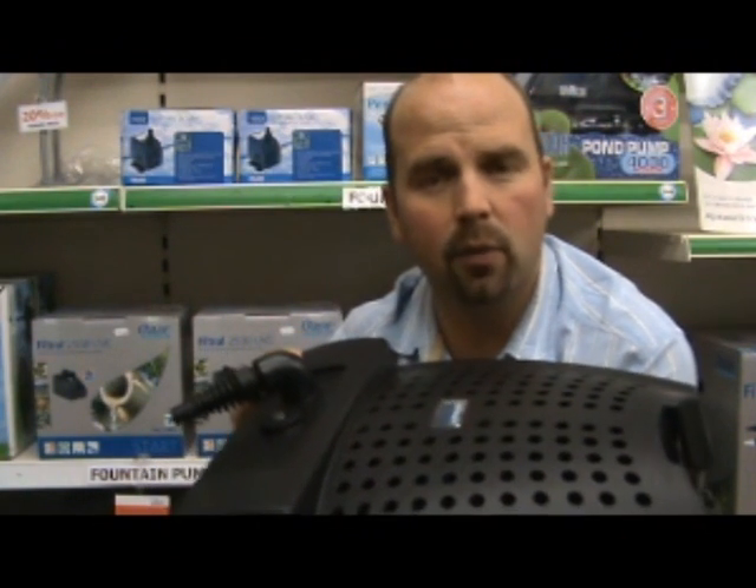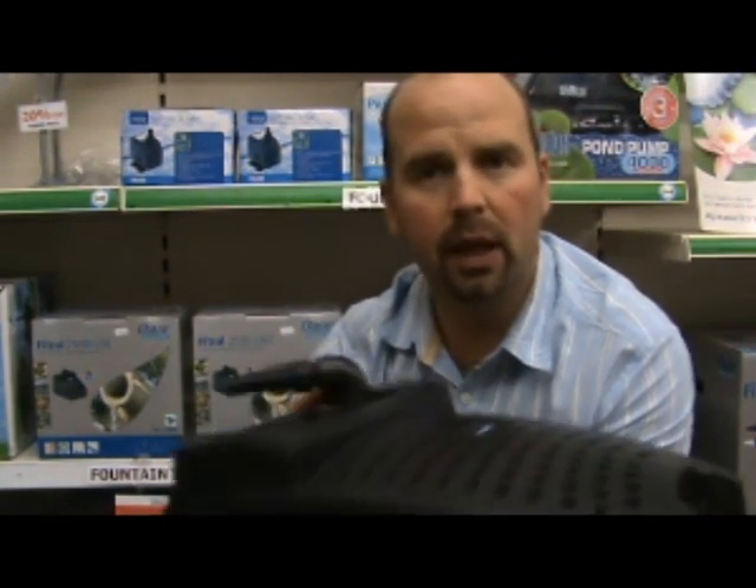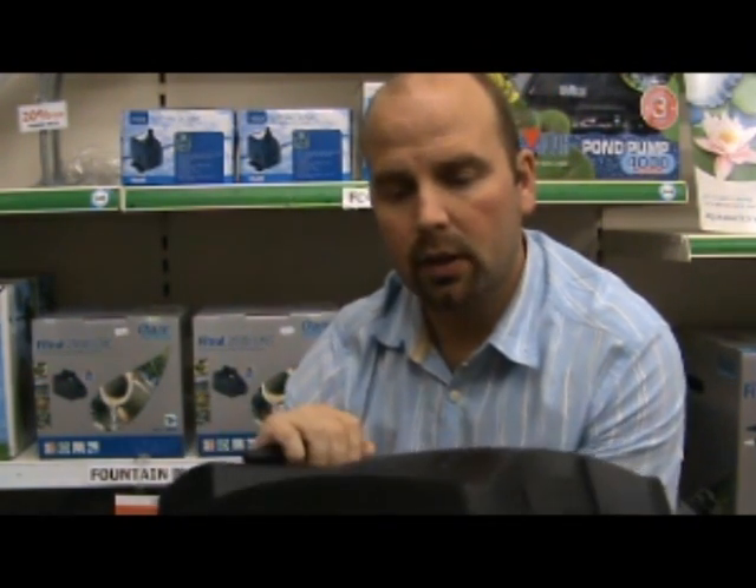The UV bulb in here is an 11 watt one, so it's plenty big enough for up to 1000 gallons if you've got no fish. The unit itself actually says it will treat water up to 5000 litres, which is just over 1000 gallons. If you have fish and the pond is in sunlight, you can half that. So in effect, in a normal sort of pond where you've got a few fish and it's in some degree of sunlight, it will effectively treat 2500 litres, which is approximately 500 gallons.